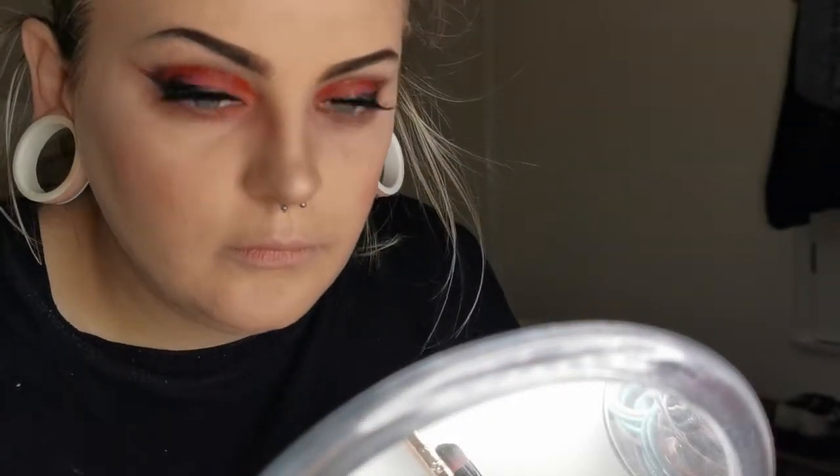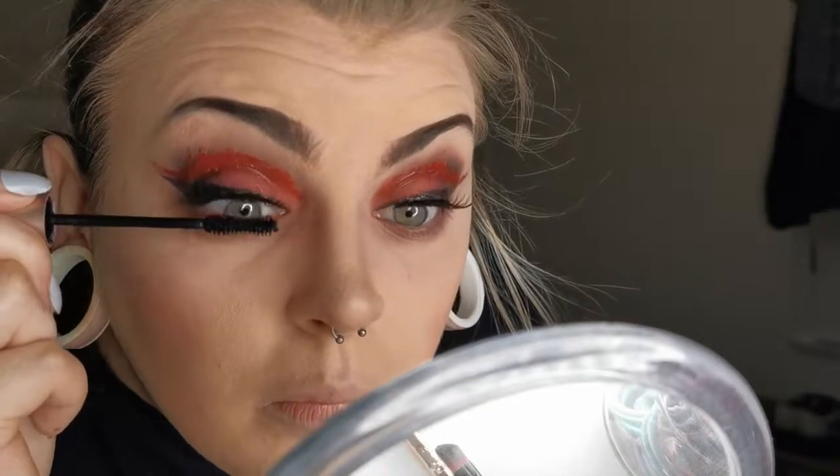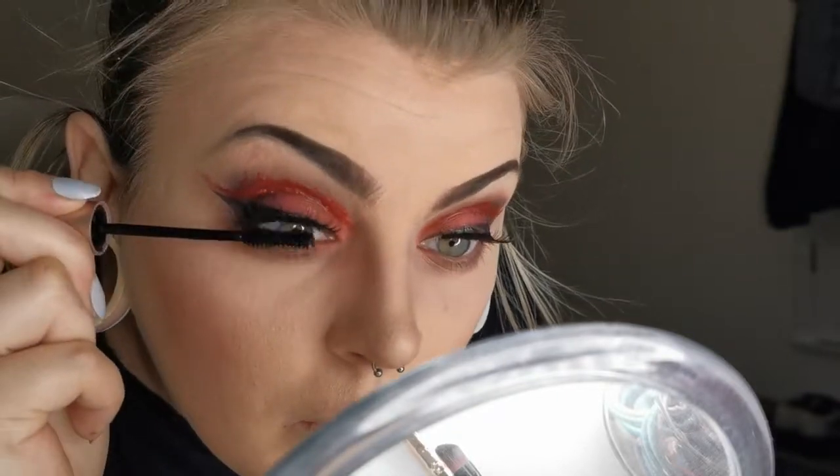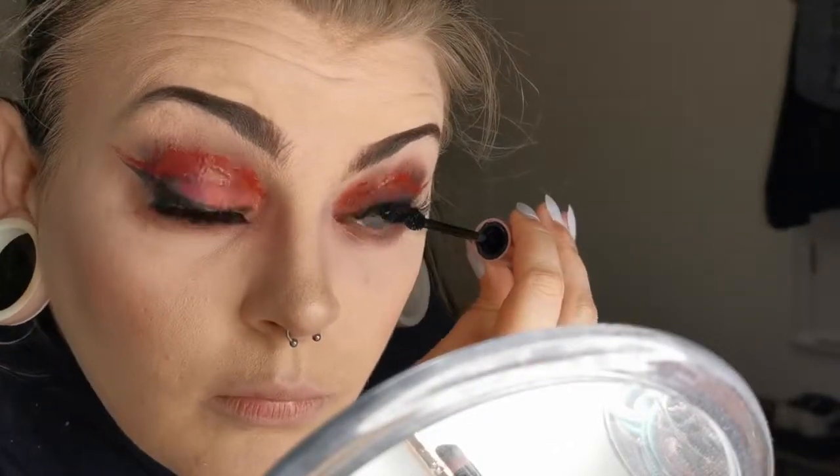Now that my eyelash glue has dried, I'm using the PS Fake It False Lash Effect Mascara just to blend my fake lashes in with my real ones, giving them a bit more height, a bit more curl, making them thicker and blacker so they stand out against the red eyeshadow and the gore — and obviously to add even more glam.